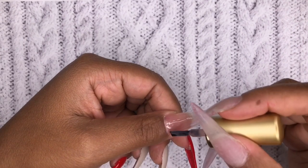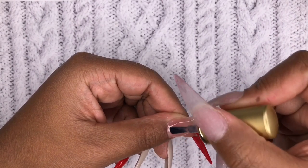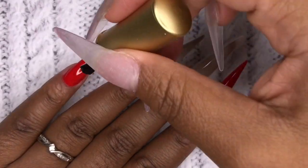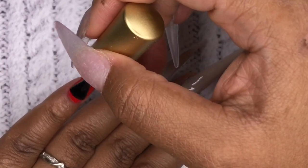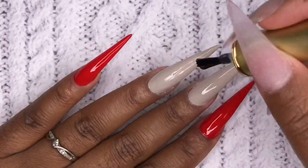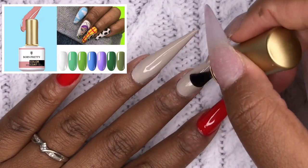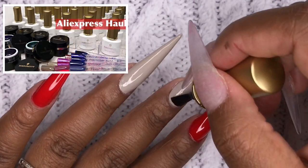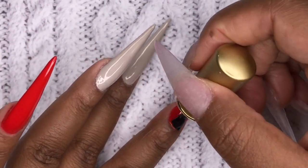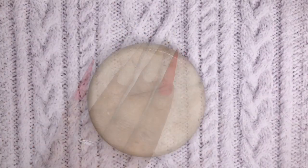Now I'm going in with this color — it's a very light, sheer nude called Caged Bird, and it's absolutely stunning. This is my absolute favorite color from Born Pretty and I'm obsessed with it. I did two coats of that as well. Now I'm going in with my matte top coat from Born Pretty. If you want to see other colors from my collection, check out the videos linked — it'll give you a good idea of how their colors perform.